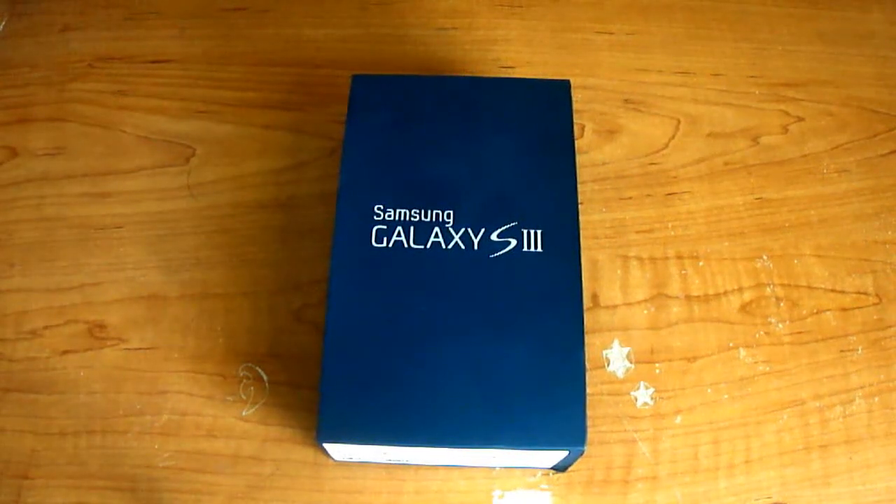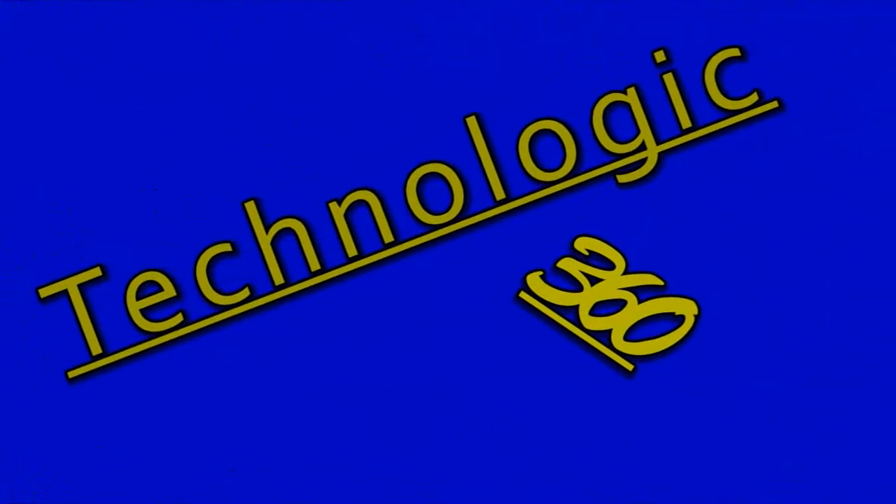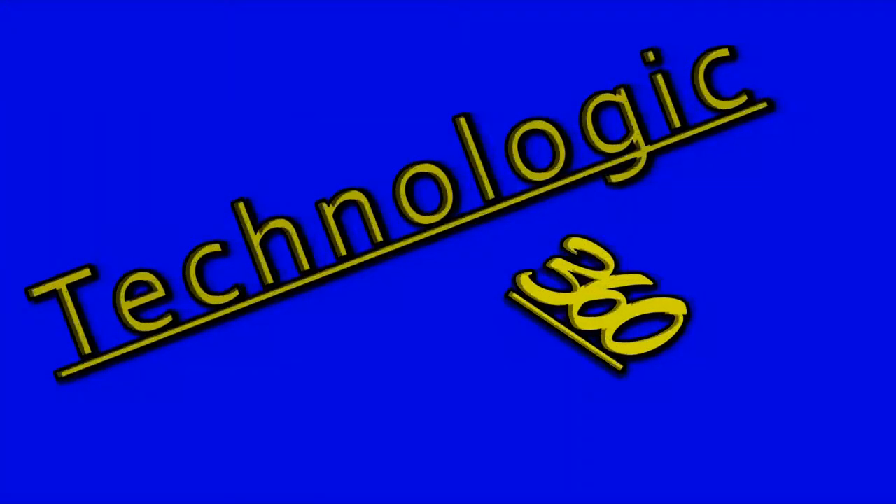Hello my fellow Technologites, welcome to another review slash unboxing. Today we'll look at the Samsung Galaxy S3. Technologic 360.